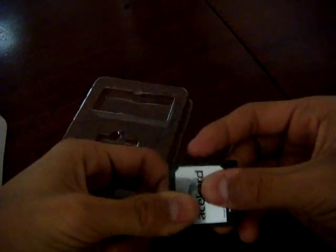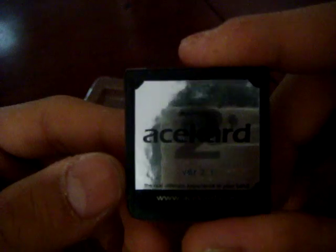So it comes with an SD reader. It's different from the first one — the first one had an AceCard label on it, but that broke. There's the AceCard itself. It has a clip on it. It's not the newer ones, but it's black. It feels pretty sturdy, more sturdy than my old one.